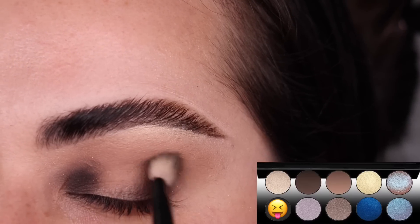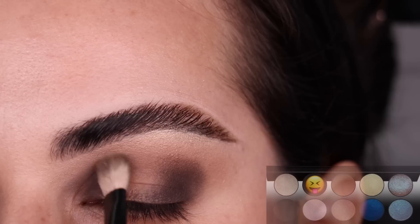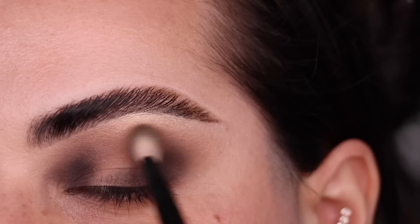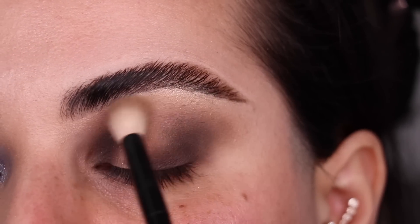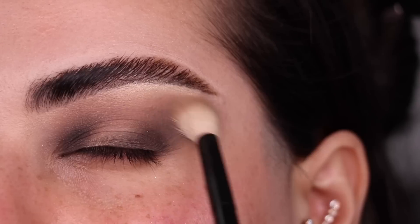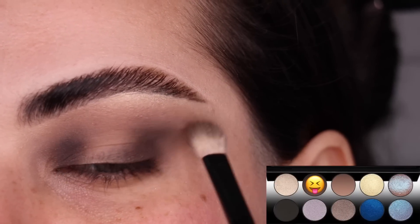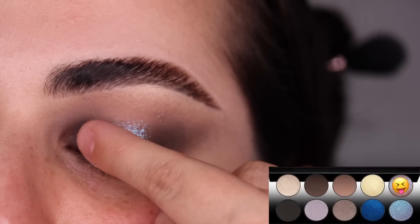I'm patting and doing very little circles around the area to start blending it out. With that same brush in the color Depth, I'm going to further blend any edges into the crease color. Any stubborn lines — do little circles around them with nothing left on your brush and that will help blend it out. Back with my No. 15, back and forth blending out the crease area so all the colors blend seamlessly. A teeny tiny bit more Depth on my No. 1 brush, just flicking things out on the outer corner.